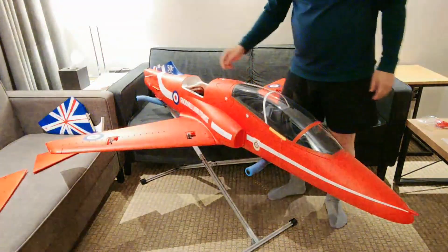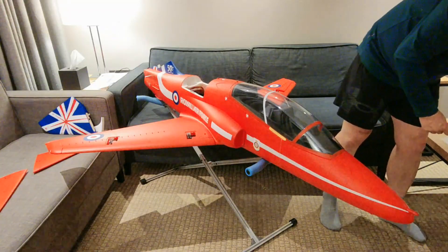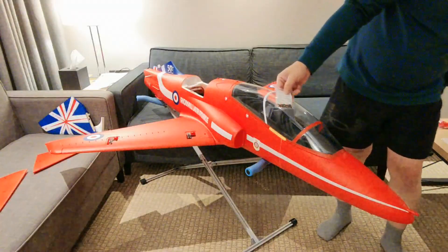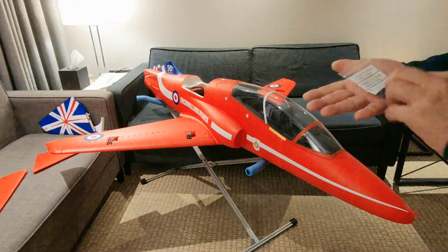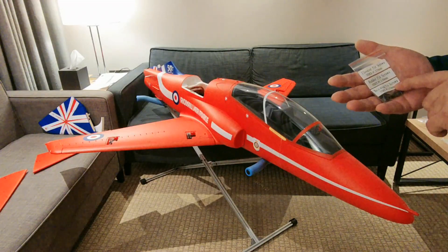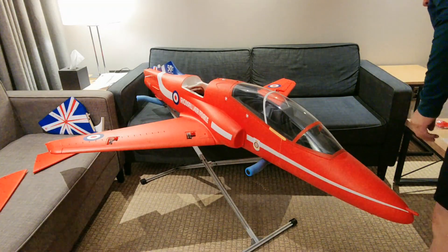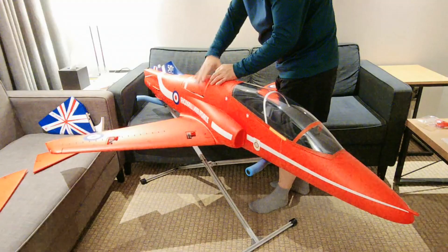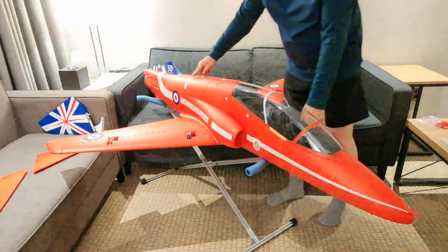That's all. There are two wing bolts here, HM3 10mm. And next, I will close the cover of the fuselage, the middle part above. There is a cover to inspect the EDF.